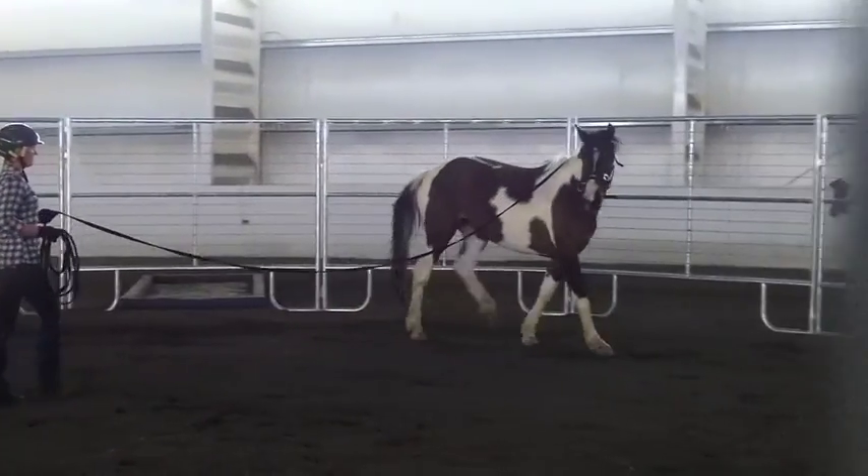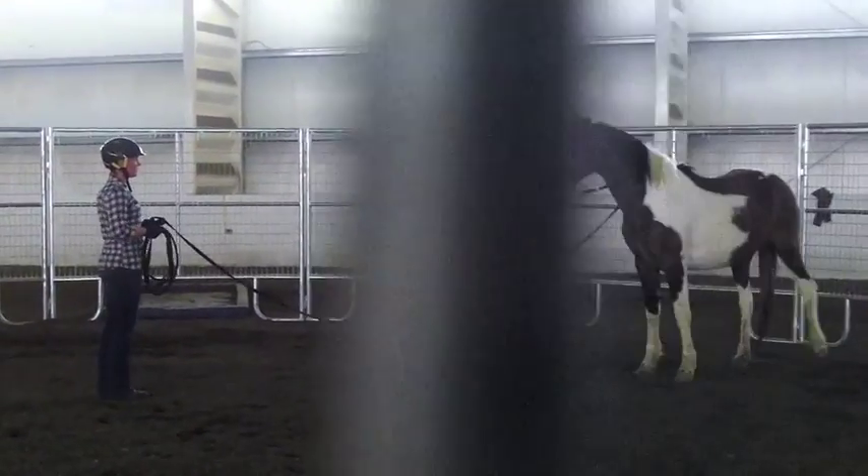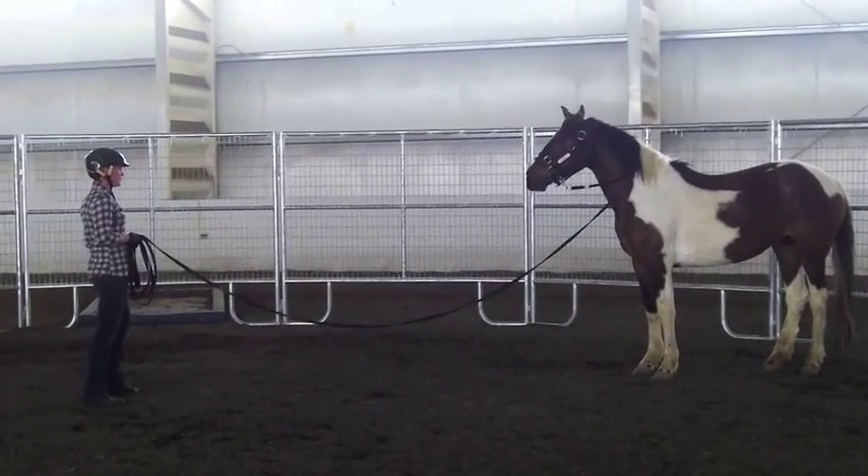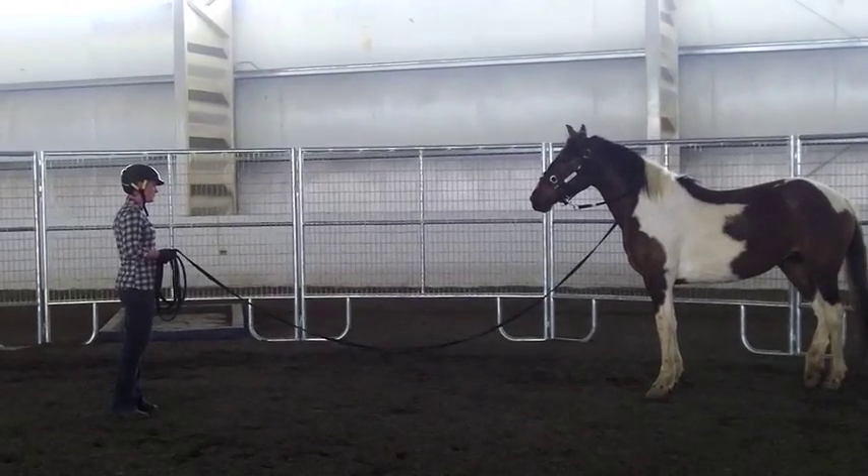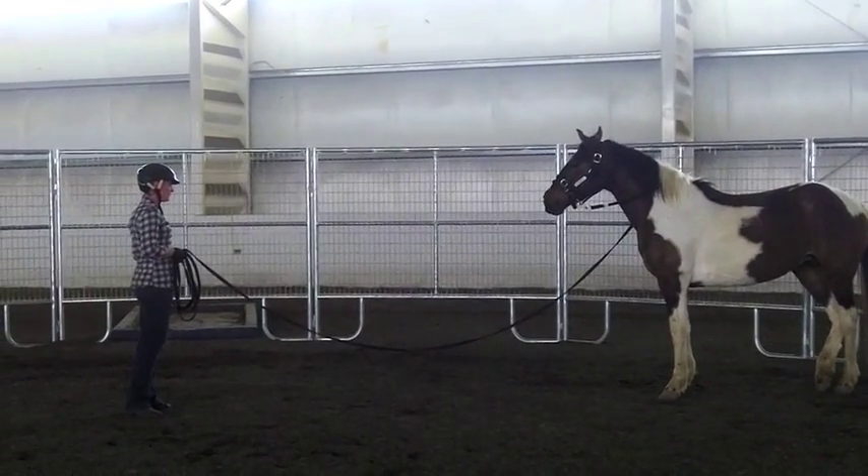She's trying to soften. Good — pause, just keep an eye on her and figure out: do I flip the line over? That's a good lesson. Do I go up to her and coil it as I go up and move it over gently?